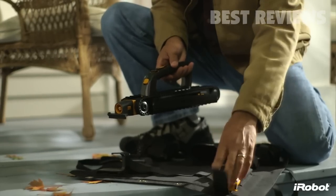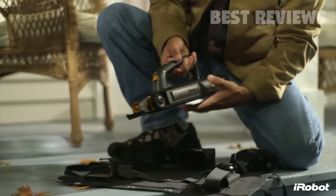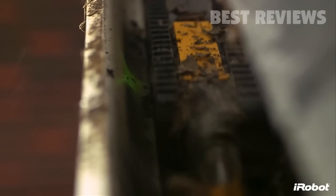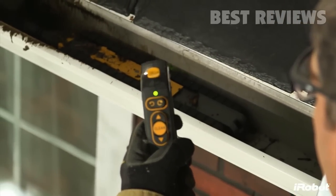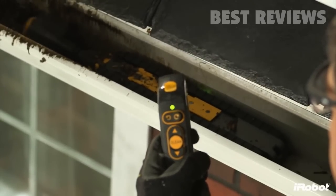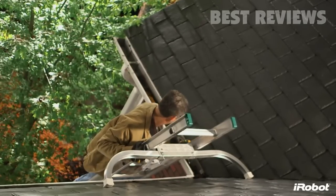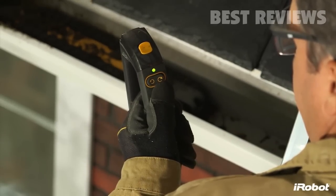Luge gets its power from a long-lasting lithium-ion battery, giving it the muscle needed to handle your gutters. Luge can be used in either automatic clean mode or manual mode. In clean mode, just push the clean button and Luge travels down your gutter on its own, sensing and adapting to debris to provide the most effective cleaning. Manual mode allows you to control the robot's forward and reverse directions using the detachable handle, which doubles as the remote control.